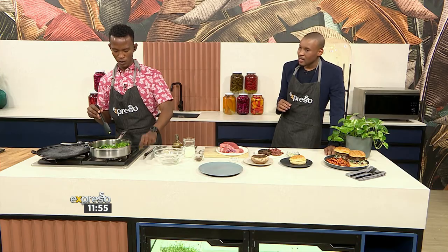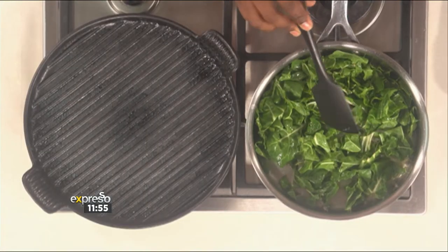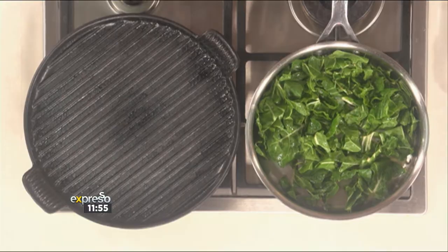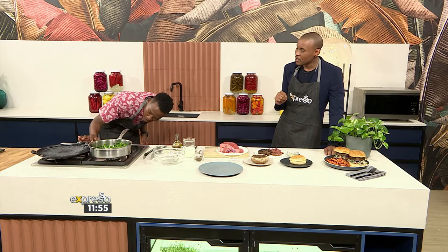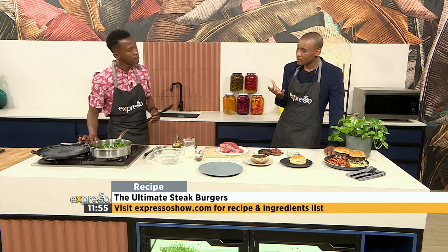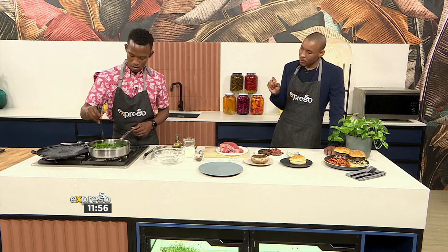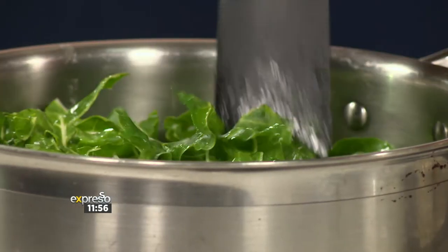Do we let the spinach wilt down first or can we go straight in with the cream? Just a little bit — give it some time. It's a medium heat. Let me find my coordinates so we can raise the temperature a little bit to get the cooking process to go a little bit faster. I can even hear the sizzle — it's just intensified a little bit. You're going to let that wilt nicely.